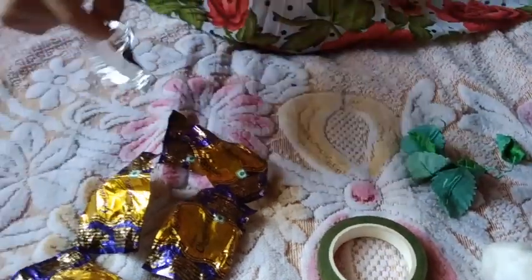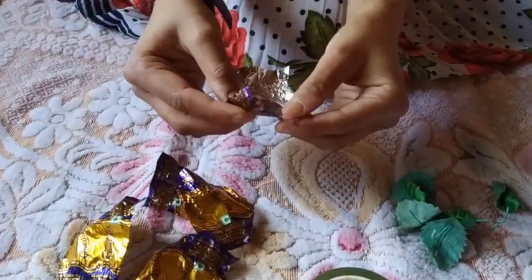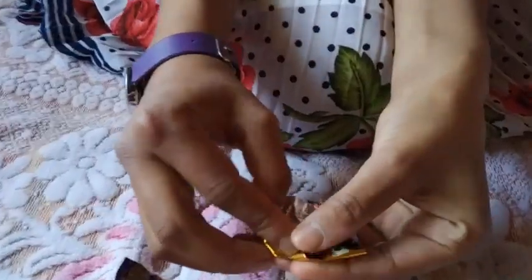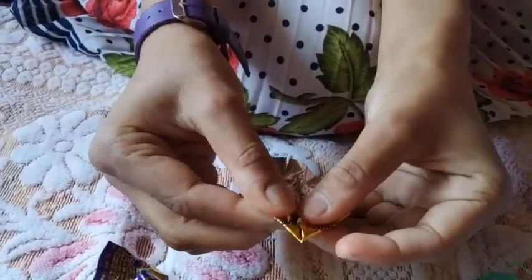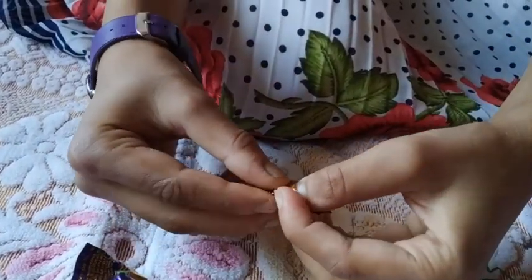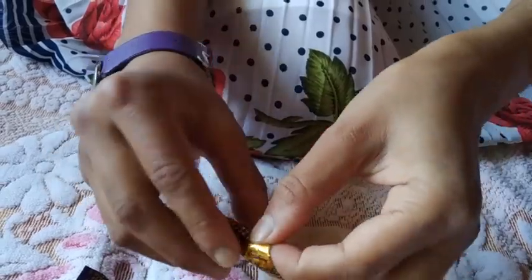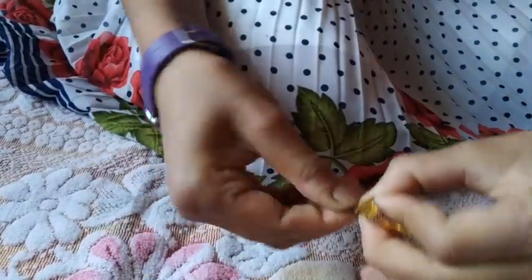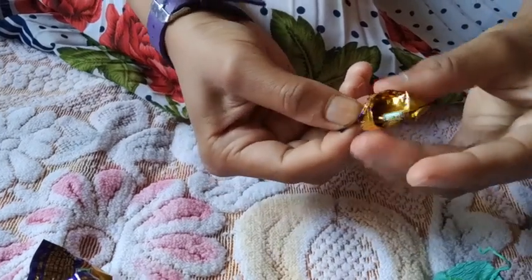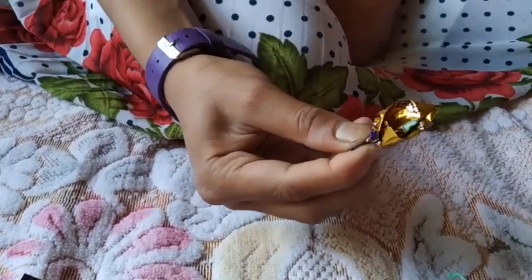Now, for making the pattern of the flower, we will fold one third part of the wrapper like this, and then like this. Then we have to press it with our thumb and do it like this. By holding it, we have to twist it like this. So, it will be our petal of the flower.